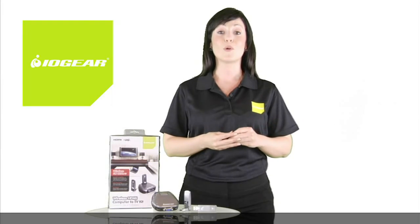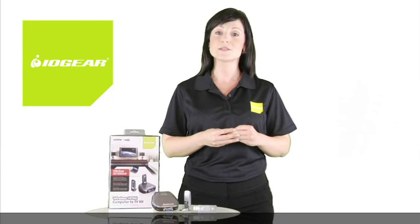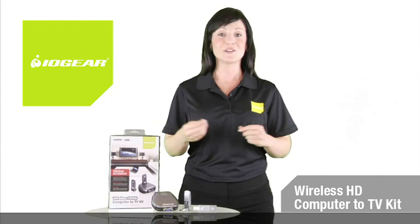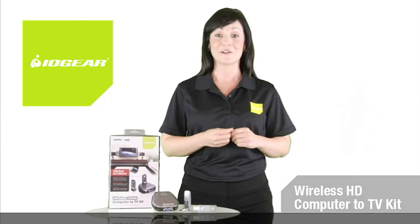By utilizing the very latest ultra-wideband wireless USB technology, you can count on getting the strongest, most reliable streaming signals for your best viewing experience. Get IOgear's wireless HD Computer to TV Kit today for the room-filling multimedia experience you've been waiting for.